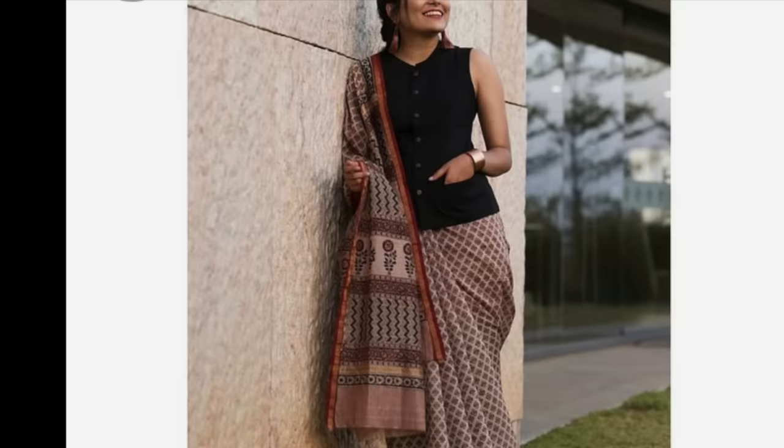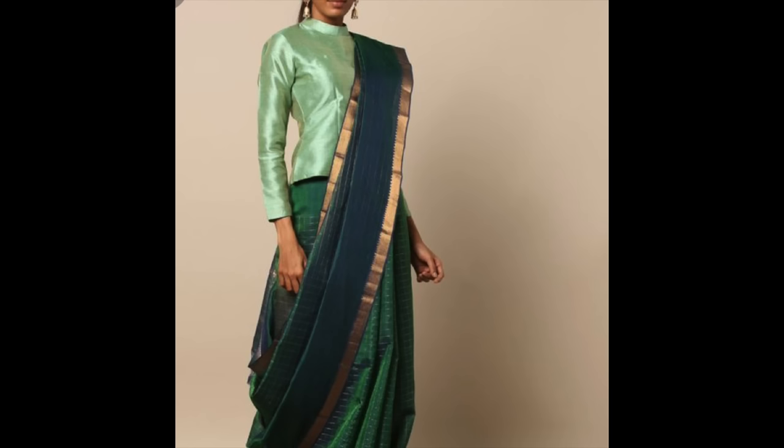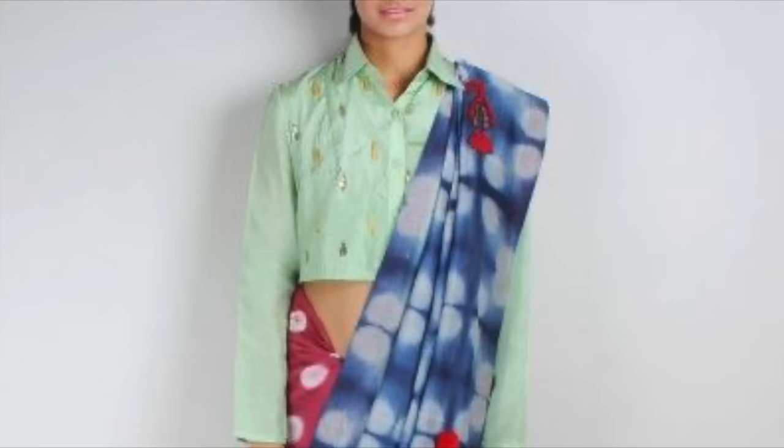If you have collar neck jackets, you can wear them as a sari blouse. And if you have a long kurti, you can definitely try pairing it with your saree as well.